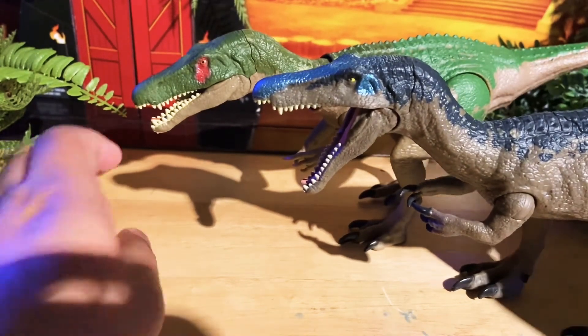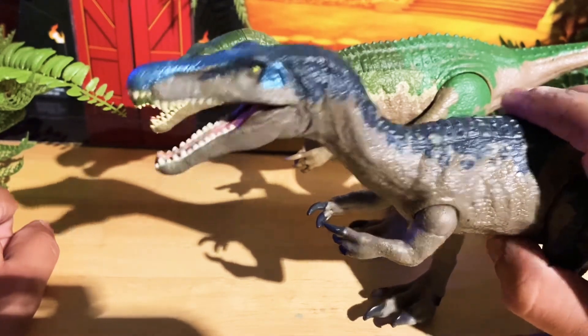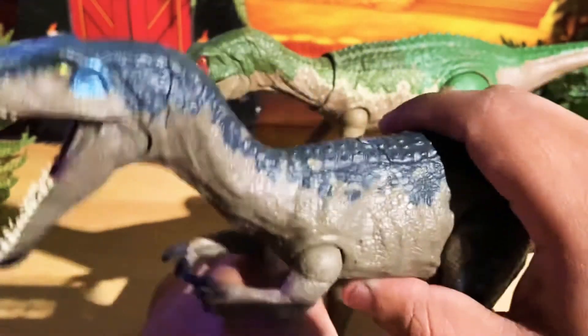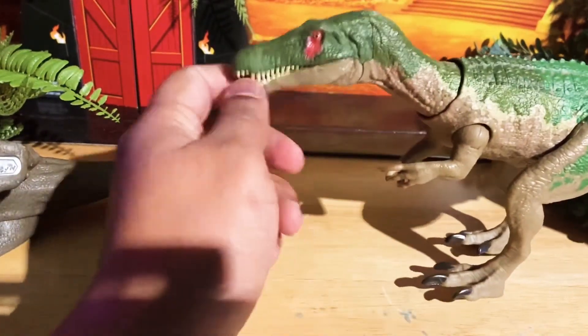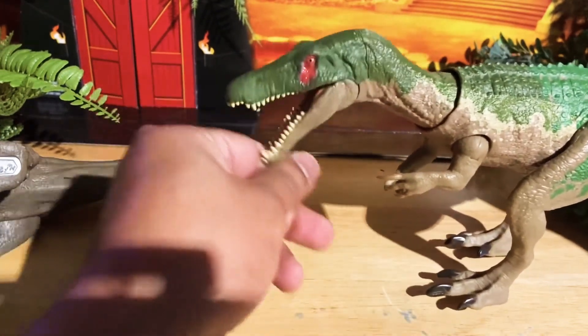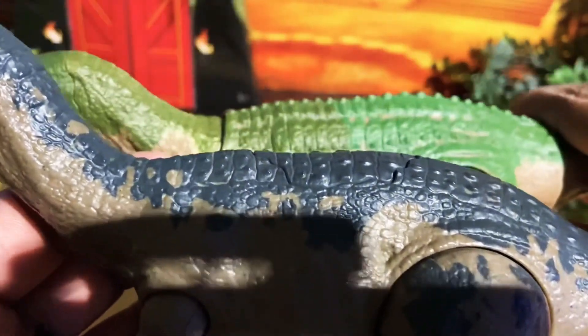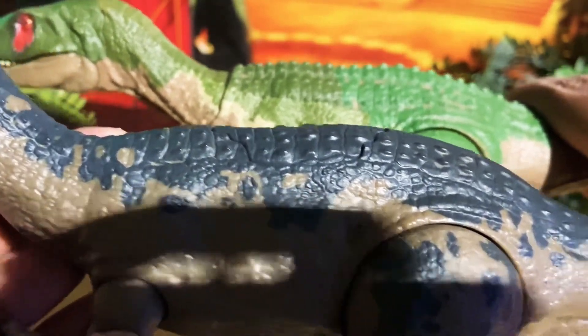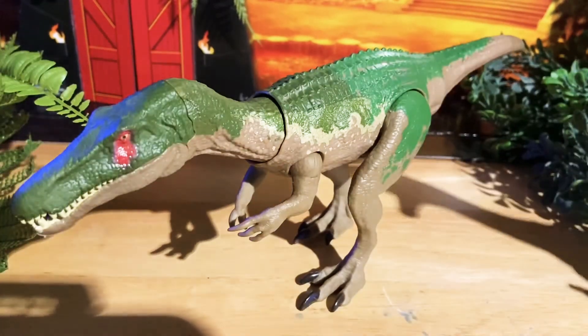Here's a big difference between the two: the jaw on the older one moves on its own, but on this new one you have to move the jaw manually. Here's another big difference — the design on her back. See how this one looks more like a crocodile, especially the tail. This is really my favorite Baryonyx because she does resemble a crocodile, and I love those animals.